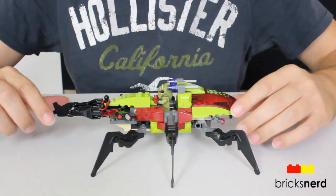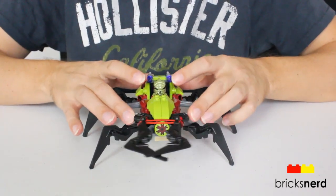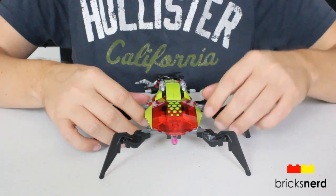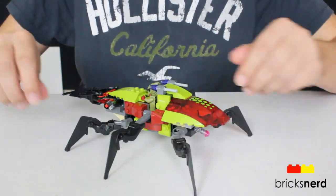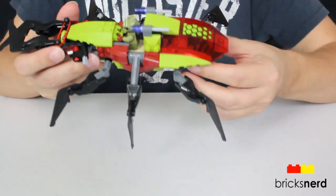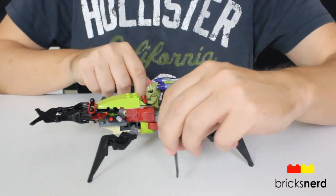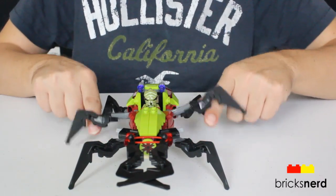And now we'll look at the Creeper. Take a look around the outside of it. There's a front with the claws, the pincher type thing. Other side. Back view. And you have the Bugoid's weapon that you can clip on in the back there. The two legs in the front and the two legs in the back don't move, so there's no movement to them. But the two legs in the middle actually do move, so you can just kind of move them around like that.